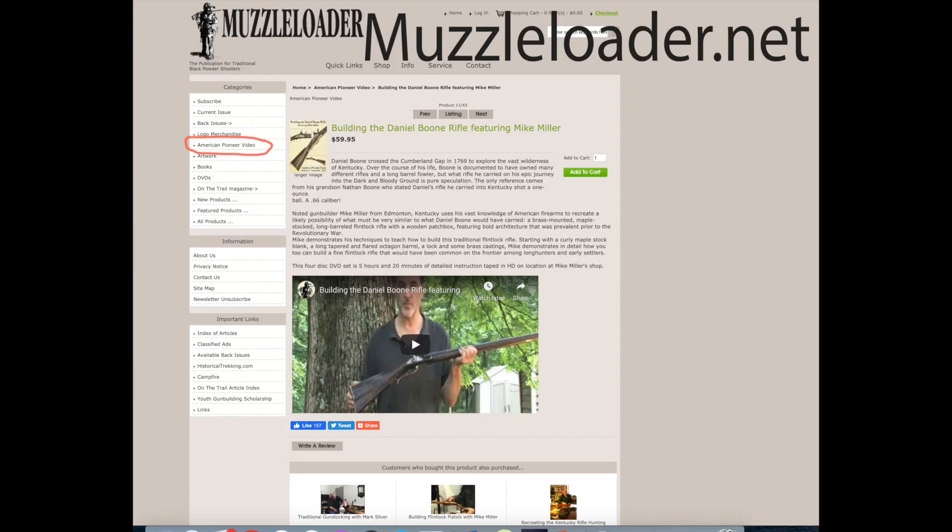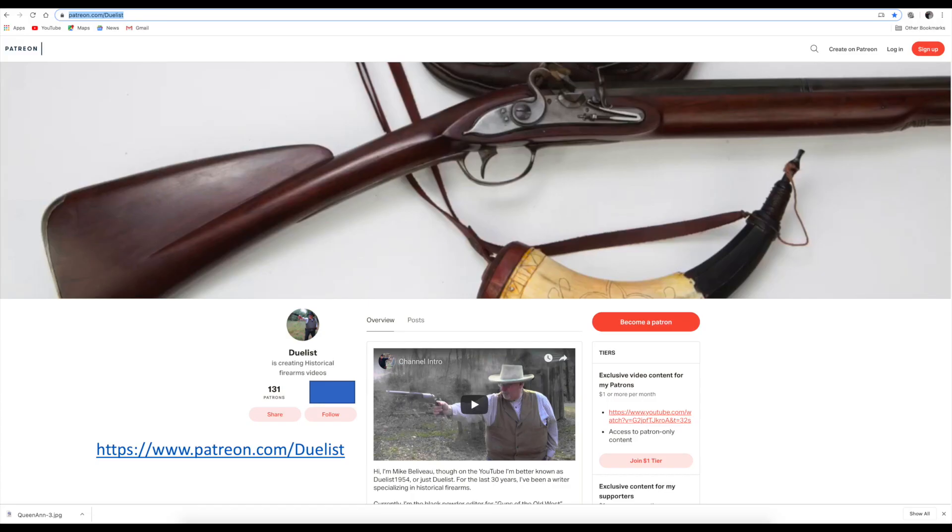If you're interested in getting this DVD set, go to muzzleloader.com and you'll see American Pioneer Videos over in the menu — just click on that and it'll take you to a full list of all their DVDs. This one will be the last one in the entire list, so just get to the last page of DVDs and you'll find it there.